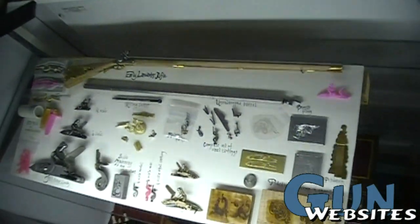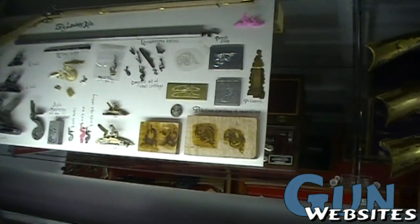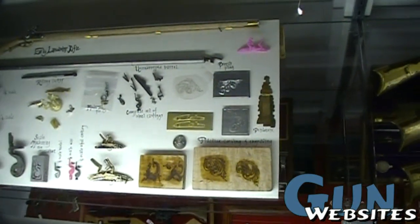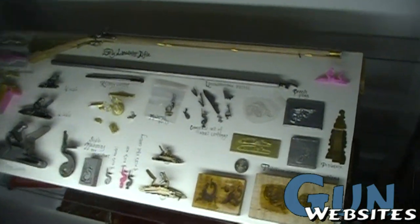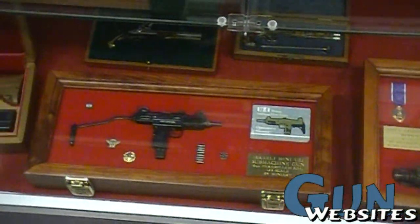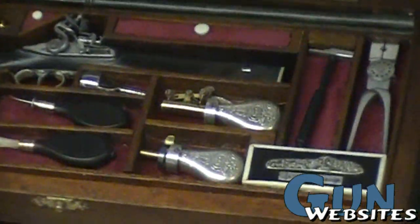He's also working on the engraving. There are samples of the engraving you can see that he will have scaled down on the miniature. Not only are the parts miniaturized, but the engravings, the scroll work, and the inlay are all one-third scale as well. If you take a look at Antelmio Rincon's piece on the second level, you can see some of the scroll work on the powder flask.